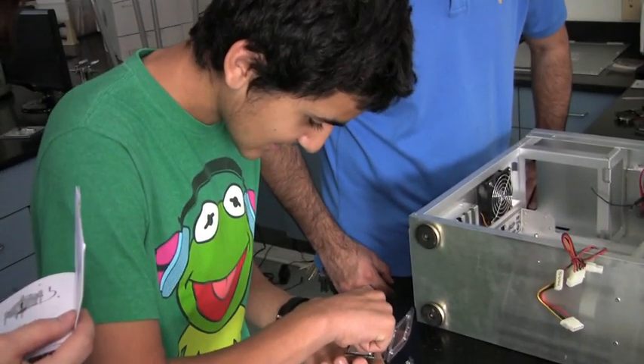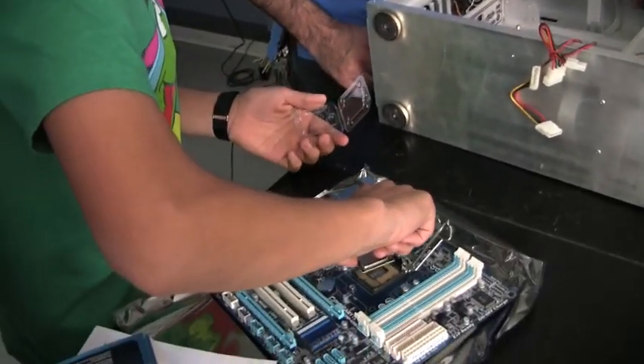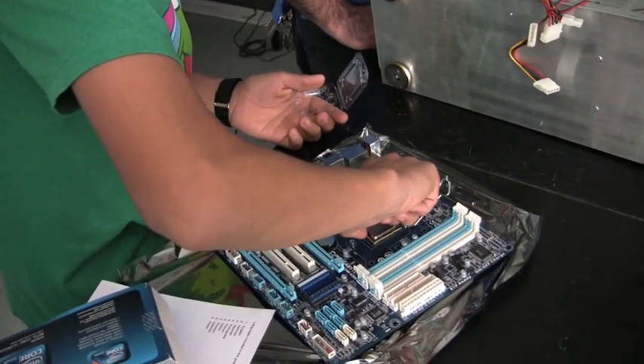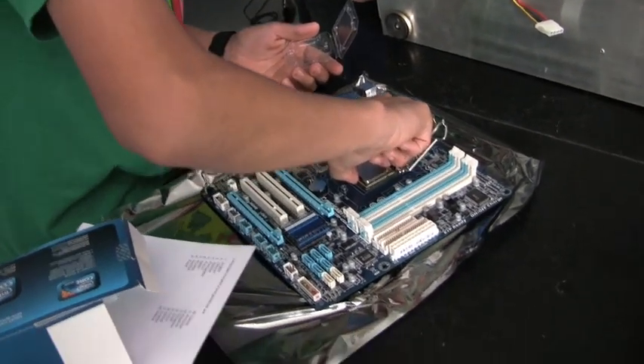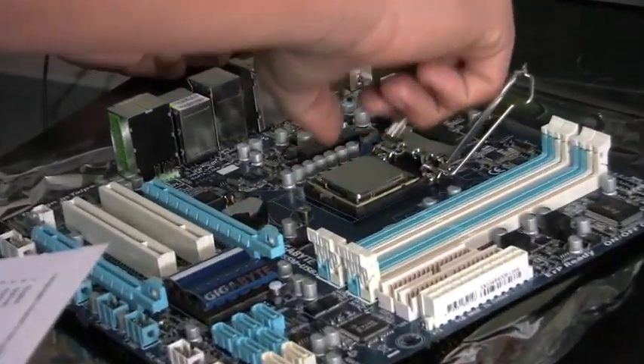Daniel Medrano wanted to put the CPU in, so that's him placing the CPU in right there. The corner without pins has to line up with the corner without pins on both the CPU and the motherboard.